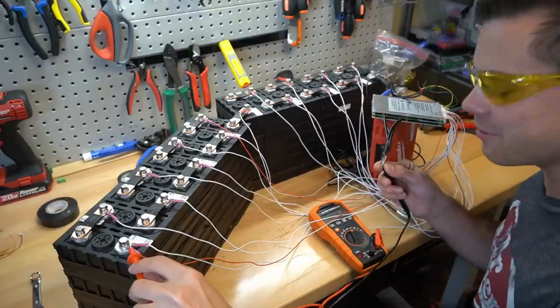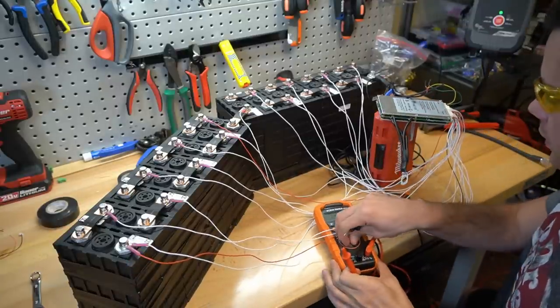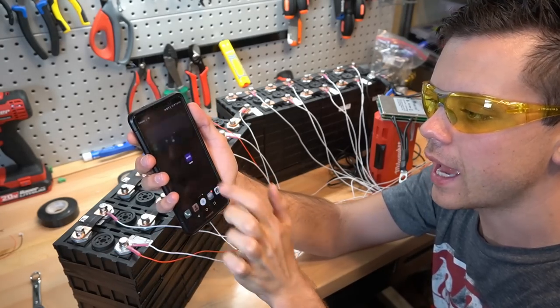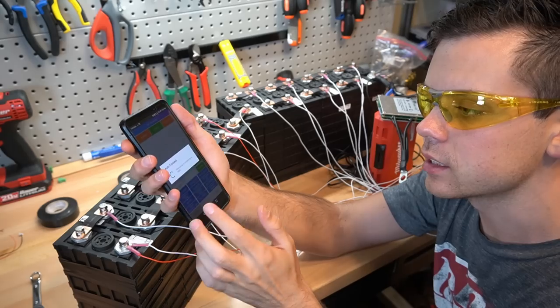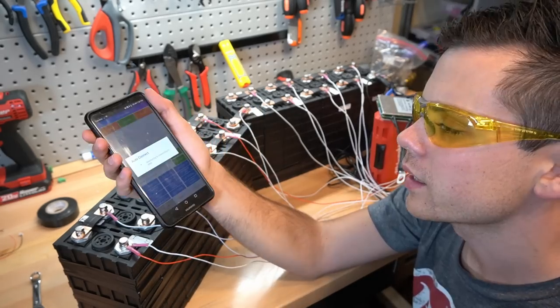We have voltage! Let's connect it to the Bluetooth app. When I bought this board they sent me a zip file containing an APK. I sent it to my phone and now we're going to try to connect to the BMS. We are not getting a connection.